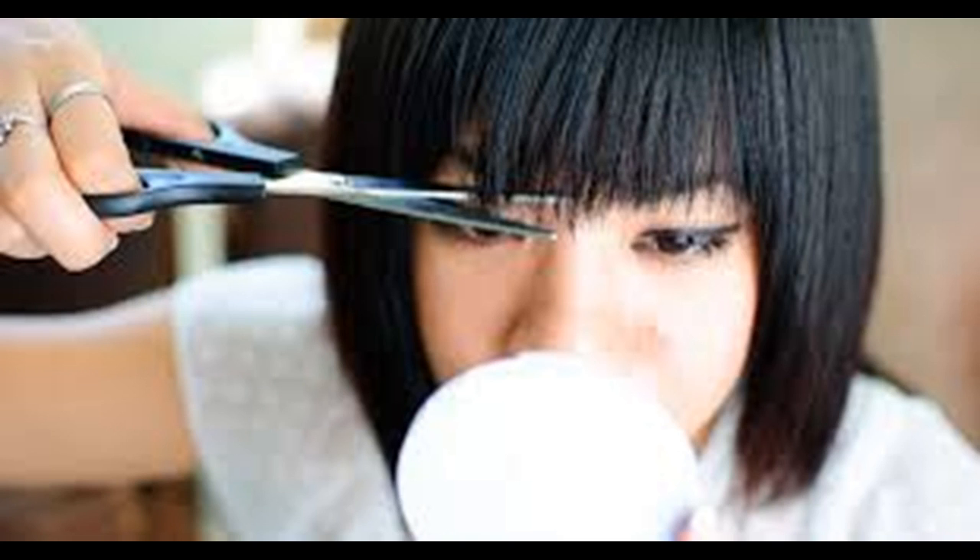Always cut bangs longer when you start off — you can always cut them shorter as you go, but you don't want your first cut to be too short because there's no way to rewind from there. You can try cutting in half-inch increments to make sure you don't cut too much of your bang off.